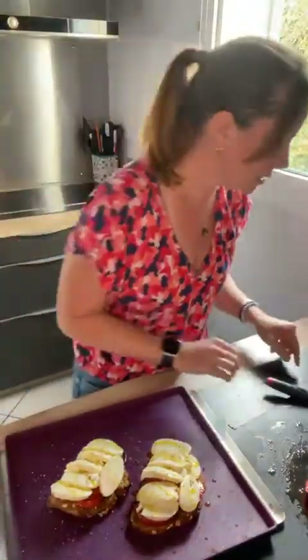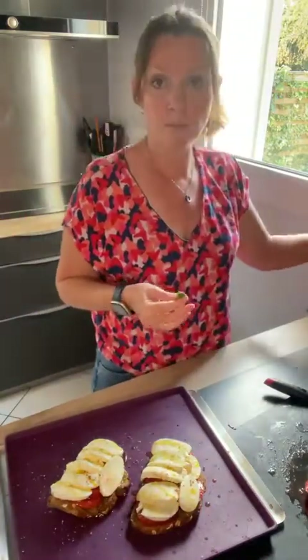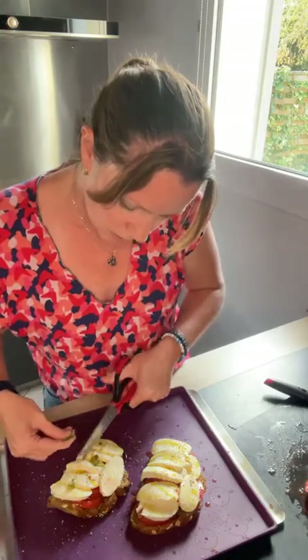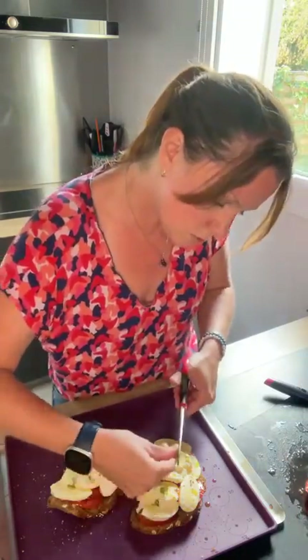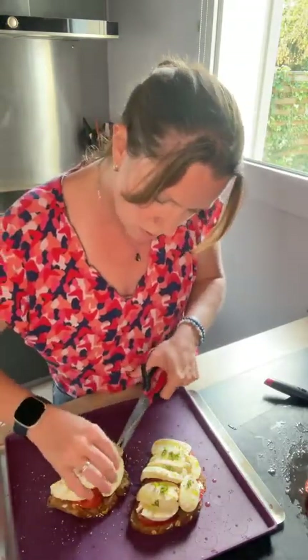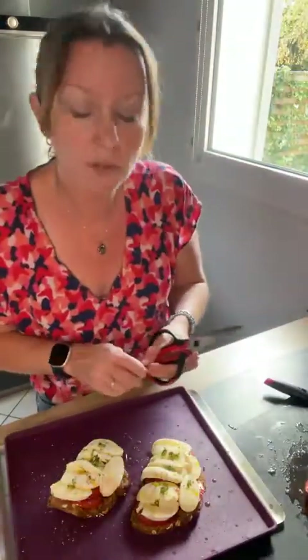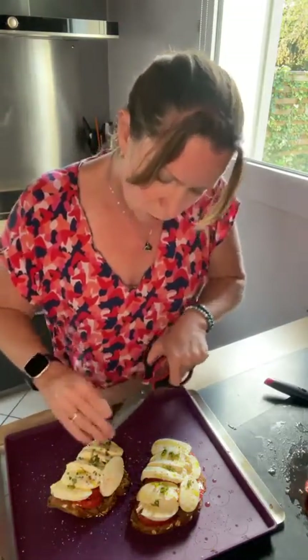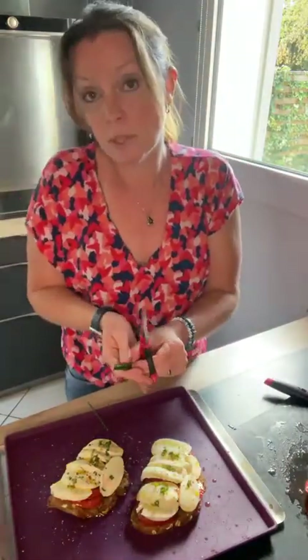On va terminer par des herbes aromatiques. Moi j'ai mon basilic qui a pris un coup de chaud, c'est vraiment excellent. Bien sûr vous pouvez mettre aussi de la ciboulette, du thym pour parfumer le dessus. Je mets un petit peu de basilic, vous pouvez mettre de l'estragon, du thym citron — vraiment les herbes qu'on a envie, les herbes qu'on aime. Comme il me reste peu de basilic, je rajoute un peu de ciboulette tout ça sur le dessus.